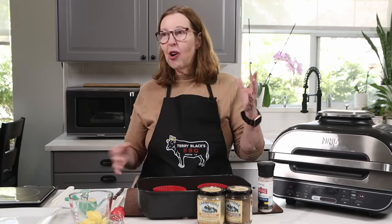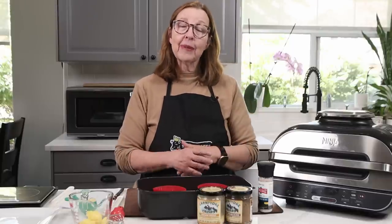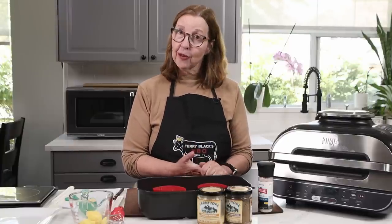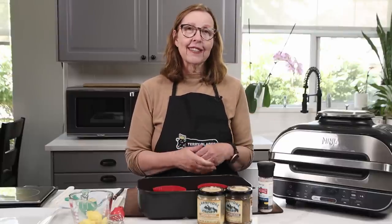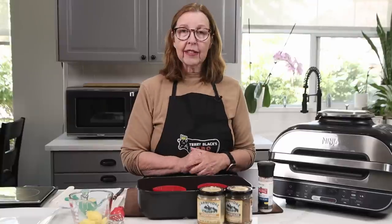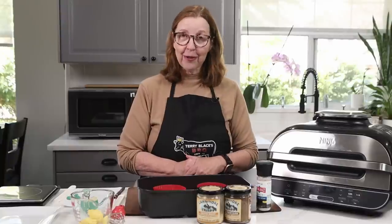They'd have bacon, eggs, all kinds of carby things that nobody can have. They always — and this is not a thing here in Canada, but it seems to be a real thing in the States — is biscuits and gravy. I don't eat biscuits and gravy as a rule. You don't really see that here. But my son enjoyed them and so I thought, well when I come back, I would try to make a carnivore version.